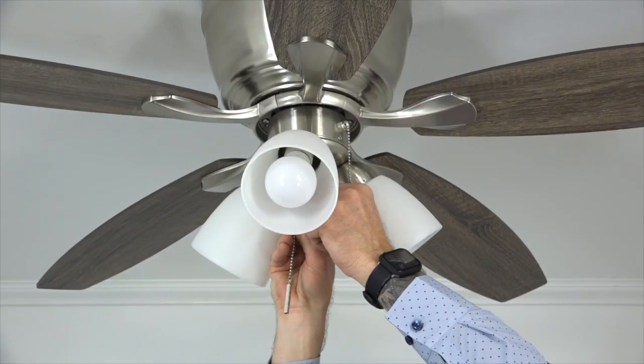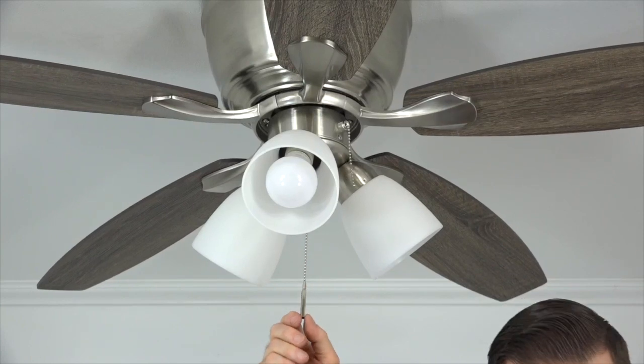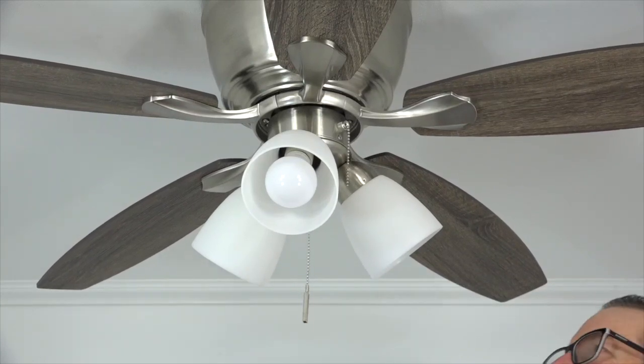The pull chain extensions are located in the hardware pack and easily snap onto the ends of the fan's pull chains. Attach both pull chain extensions.